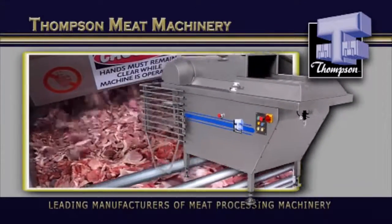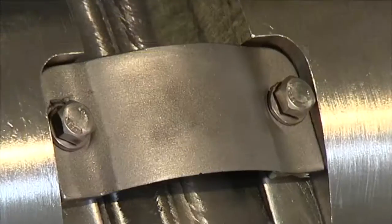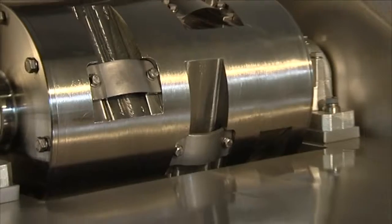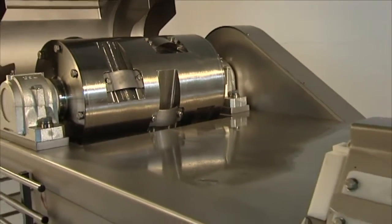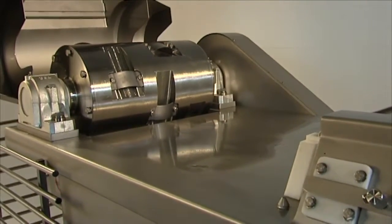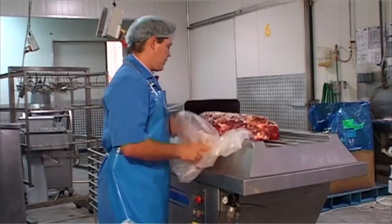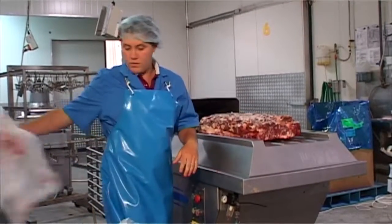If you're looking for a robust frozen block flaker that seriously reduces processing time, a flaker that's as well made as it is unique, you really can't go past the Thompson. As with all the other Thompson machinery, it's an icon of dependability, designed and built to give you years of trouble-free operation.